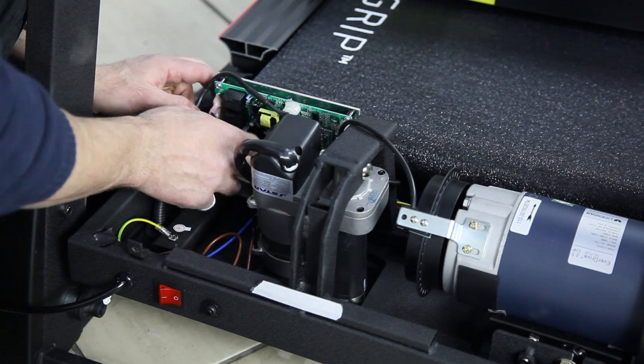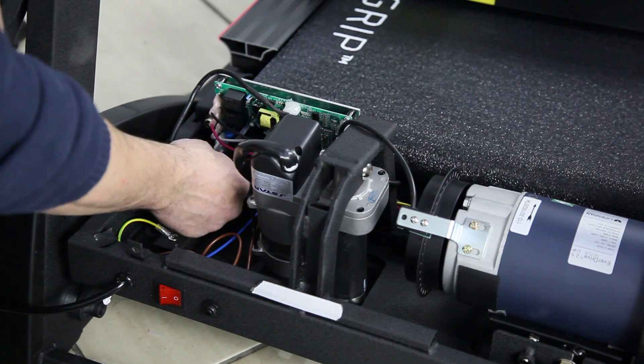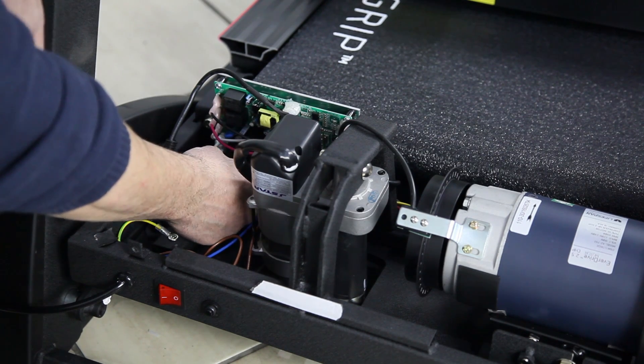You will find maybe four or five different wires — they are all colour coded. Red, black, and white for your incline. If your machine doesn't have incline you won't have these wires, which makes it a bit easier to change.